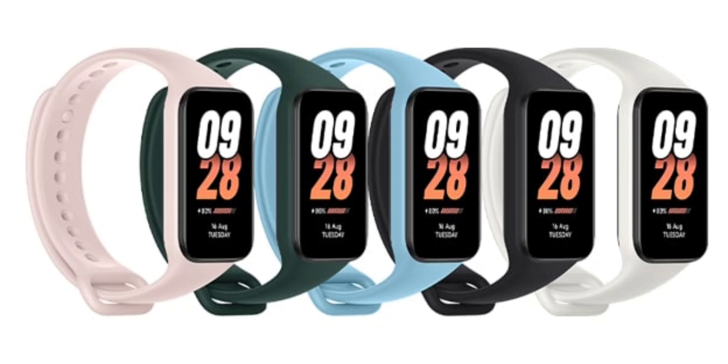It has more than 50 pre-installed fitness modes, but it lacks GPS location data integration. The Smart Band 8 Active comes in 5 watch band colors, but only the black and pink options are currently available. The black band version is available in the UK, while the pink version can be gotten from AliExpress.